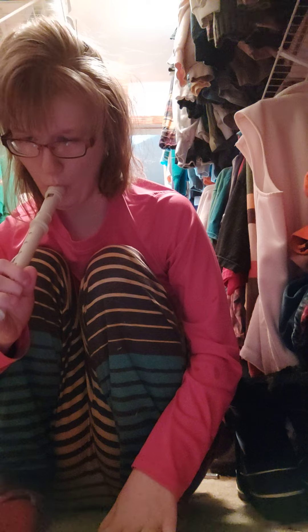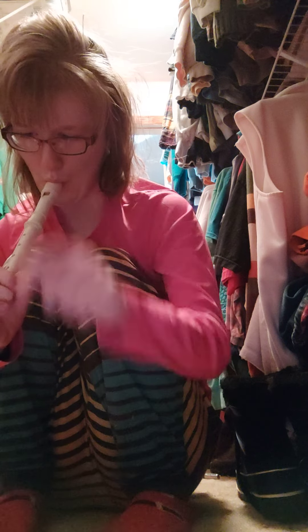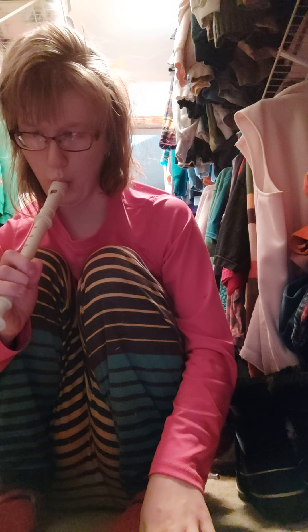We'll be right back. I'm ready. Let's go. Yay, you won the best!